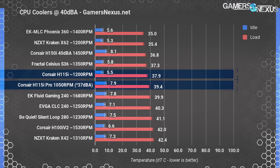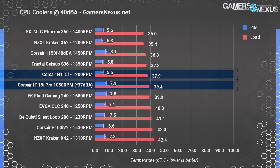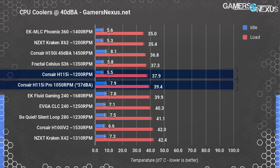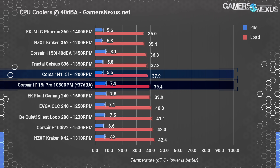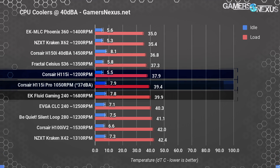For noise normalization, it doesn't really work here like it normally does. In order to hit 40 dBA on the H115i Pro, we'd have to use louder and faster fans on the cooler. Typically this is a test of 40 dBA output with stock fans, but Corsair operates below that natively, even with full system noise factored in. We'll keep this in mind for future noise normalization benchmarks and might do an additional lower dBA noise test. The H115i Pro at 37 dBA, functionally handicapped versus the others by a 3 dBA difference — which enters noticeable territory — lands between the EK Fluid Gaming 240 and the original H115i unit, not the Pro.